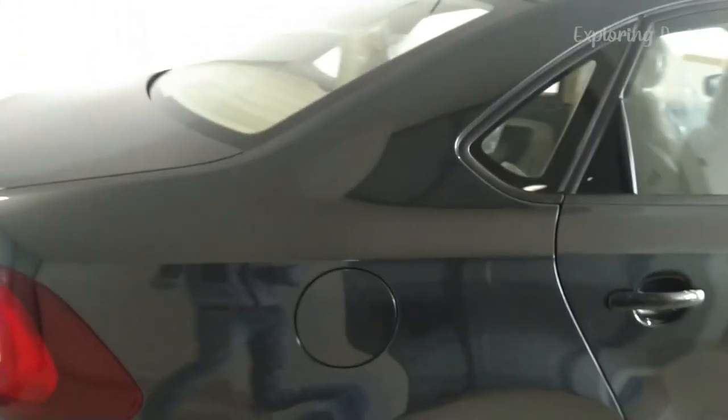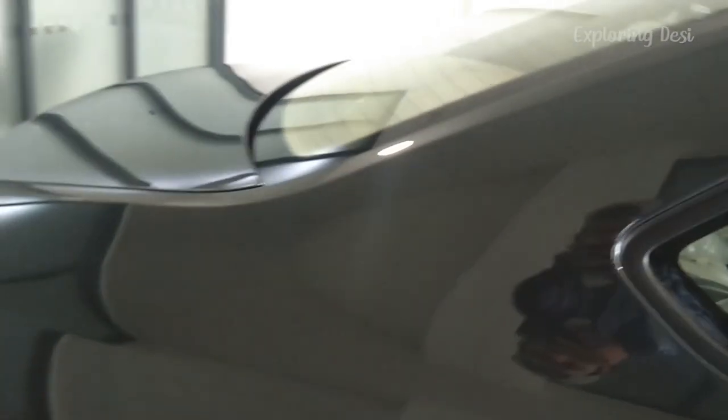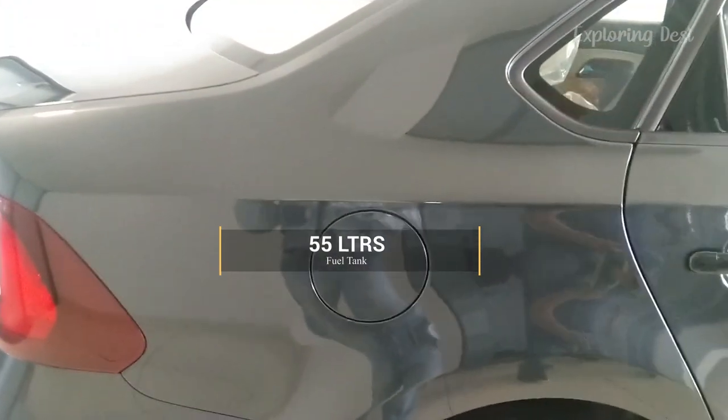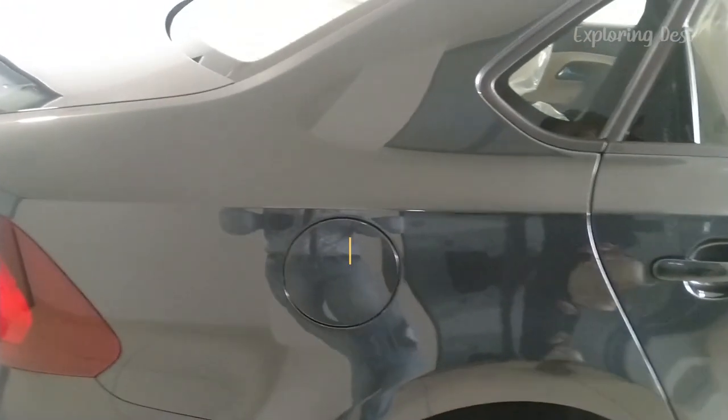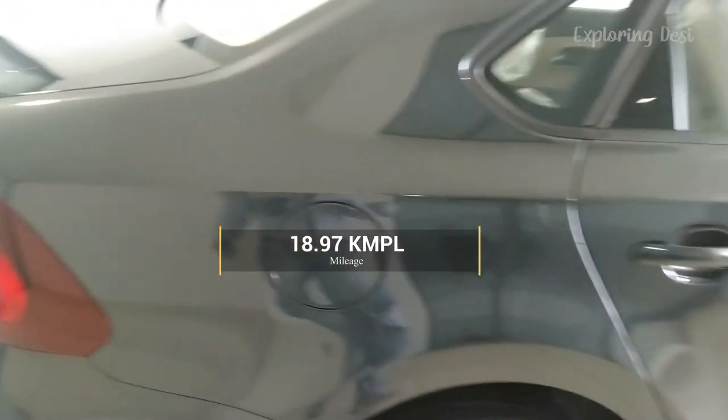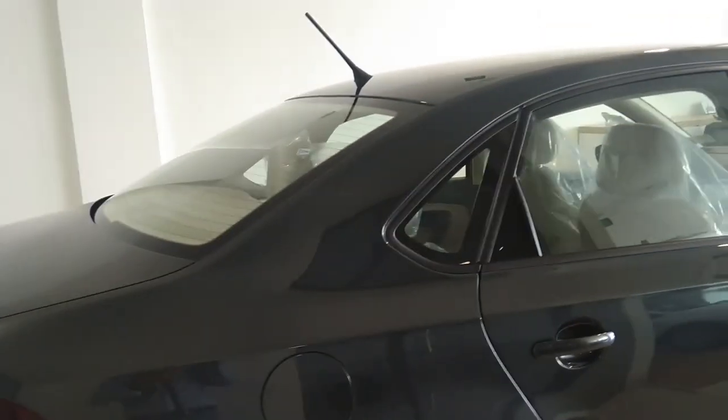If we talk about fuel tank and mileage, this car has a 55-liter fuel tank — I think the most in the sedan range. The company-claimed mileage is 18.97 km/l, which is much better mileage. So this is all the car exterior overview.